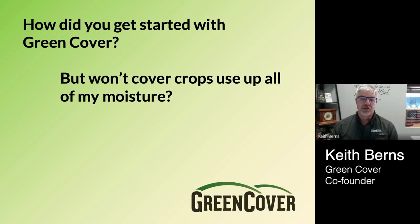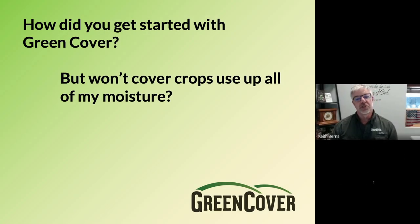We often get asked two questions. Number one, how did you get started with green cover? And number two, won't cover crops use up all of my moisture? I want to briefly address both of these questions because they're actually very closely interrelated, and by answering one, it will help answer the other.